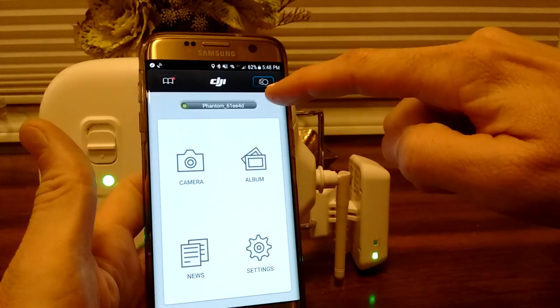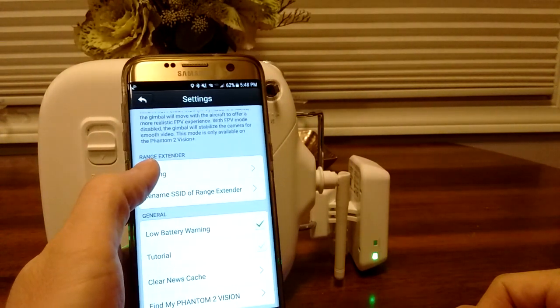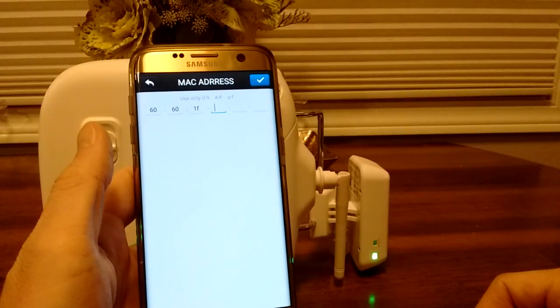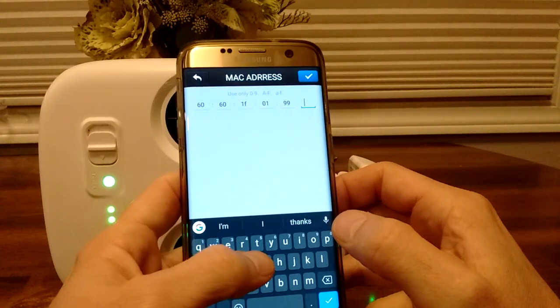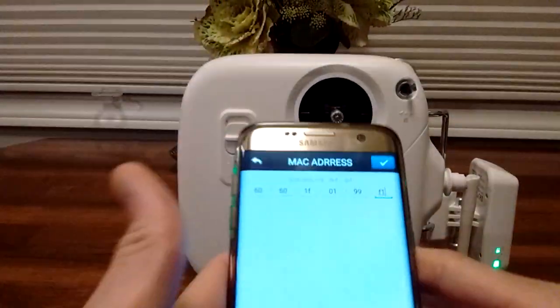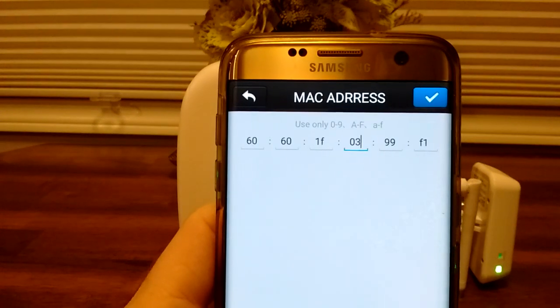We're connected to the range extender. Going back out — right here we see Phantom. We're not going to camera; we're going to Settings, then Binding. Now what it's doing is talking to the range extender and it's made that connection. I have the option to put in the MAC address. The MAC address is 0199f1 — this is the MAC address you'd find right on the actual drone.